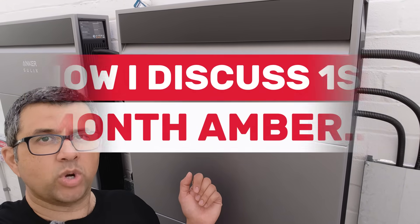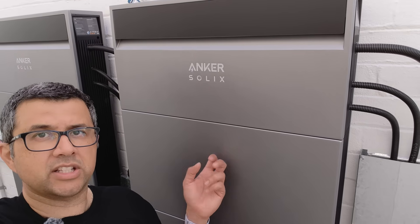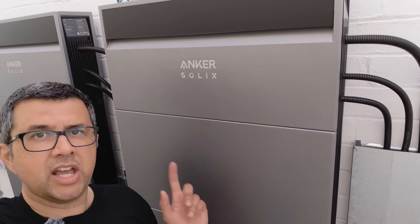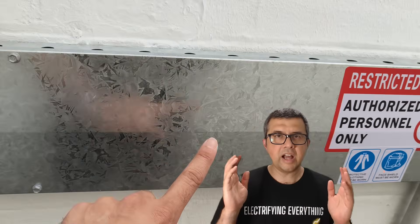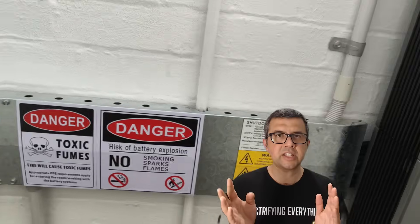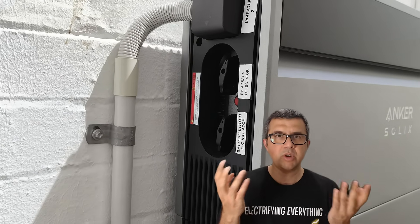And if Amber has worked well with this Anker Solix X1 system. So far it's been mostly good. I've made clear chapters for this video, so if you want to jump around and see different sections — like Anker's Amber integration or how I use the app — you can easily click down in the scroll bar and jump to the section that interests you most, or just watch the whole thing.